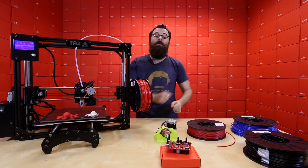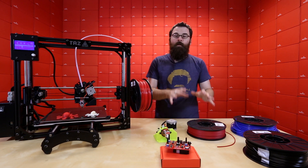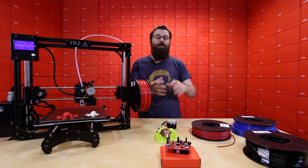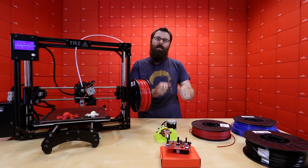If we were to print these with the Ninja Flex, they would actually be very squishy and flexible, so it makes for a much different type of material to print — because you could do something like a cell phone case or anything where you maybe want a little bit of give or flex to it.